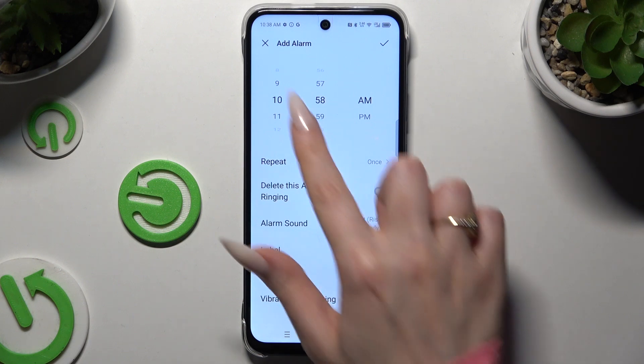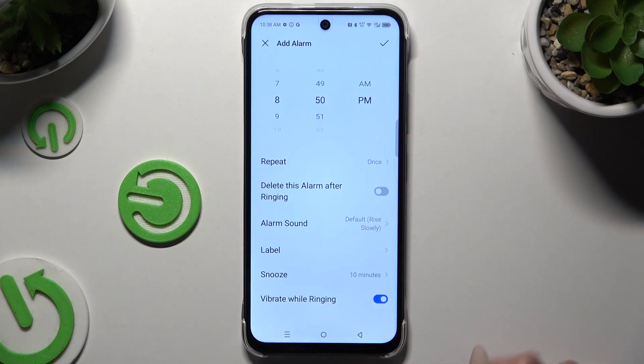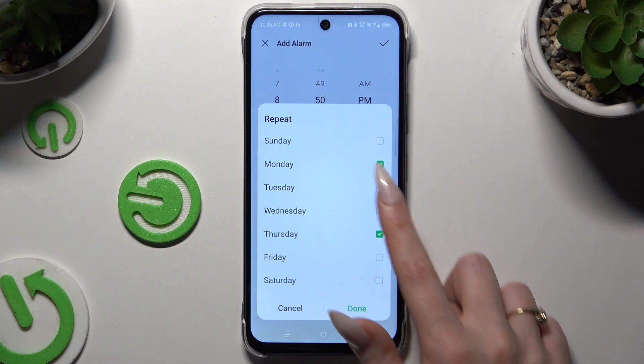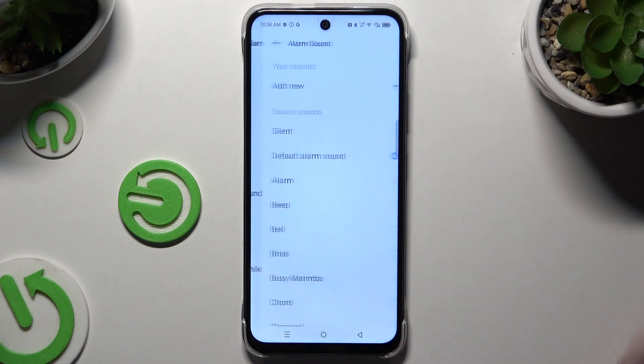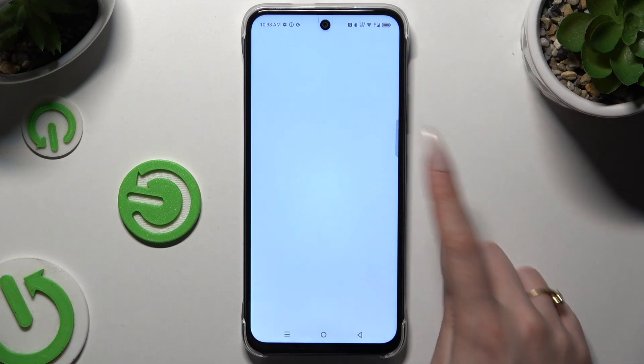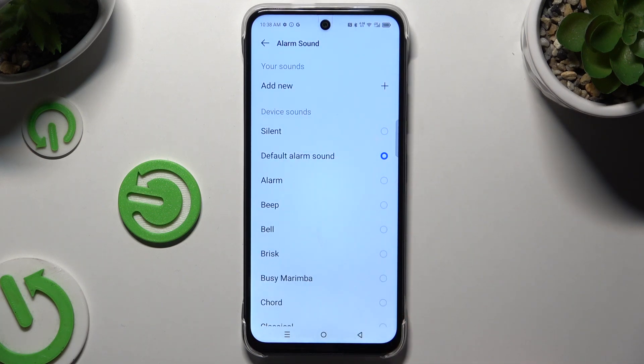Begin by setting the hour at the top, then hit Repeat to pick days of the week and Done to save them. Now choose an alarm sound and click on Add New to pick any song from your smartphone, or set up one of the existing ones.